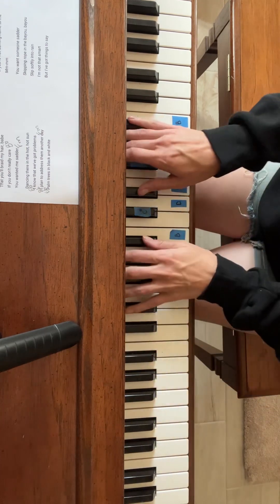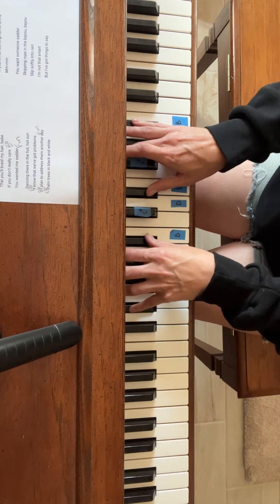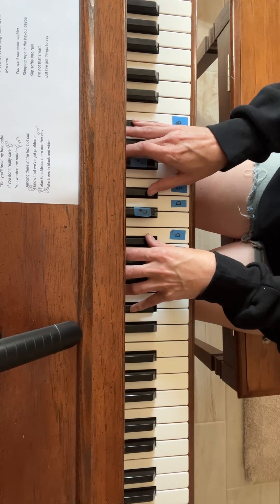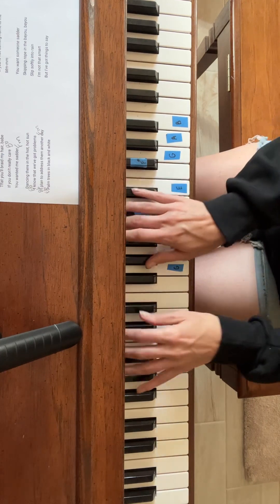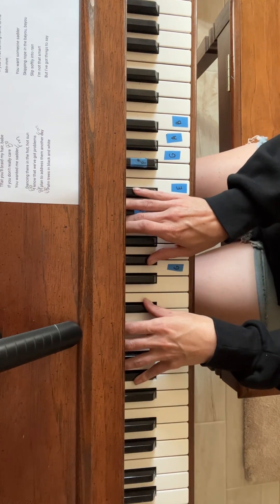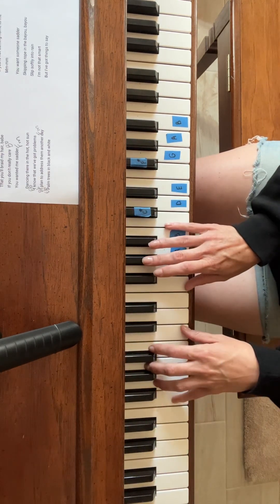B flat. Skip and rope in the bayou, bayou. E flat. Slip softly into rain. B flat. I'm not that smart but I've got things to say. A flat.